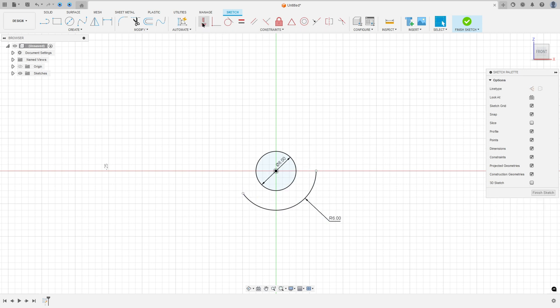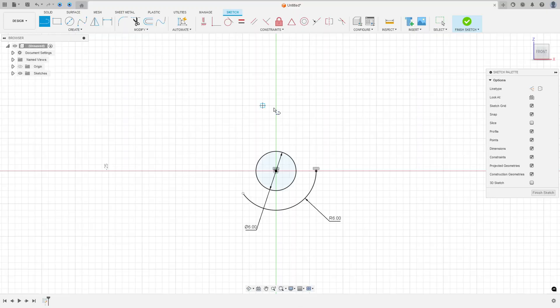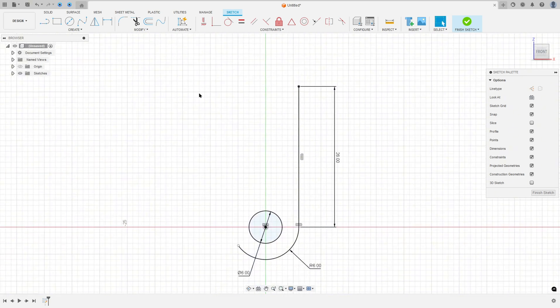Go to constraints, select horizontal/vertical, select this point and the midpoint. Now let's create this line with 26 millimeters of length. Make another line here — the distance between this point and the midpoint is 43 millimeters. Select line, make a line with 26 millimeters, then go to sketch dimension and set the distance to 43 millimeters.